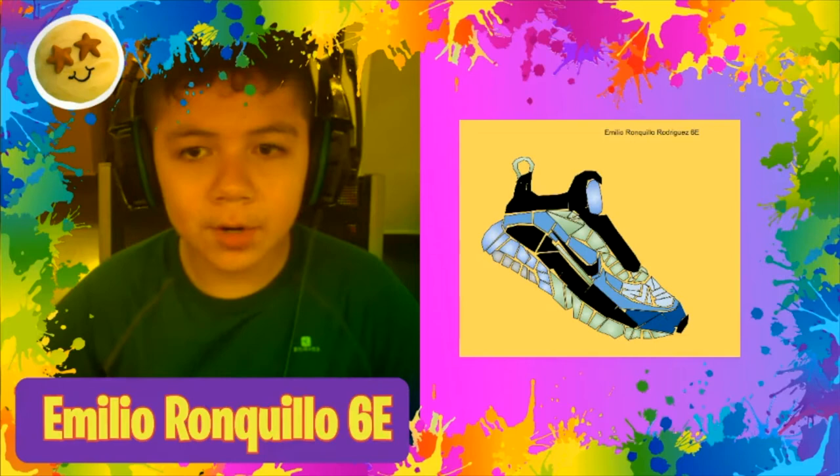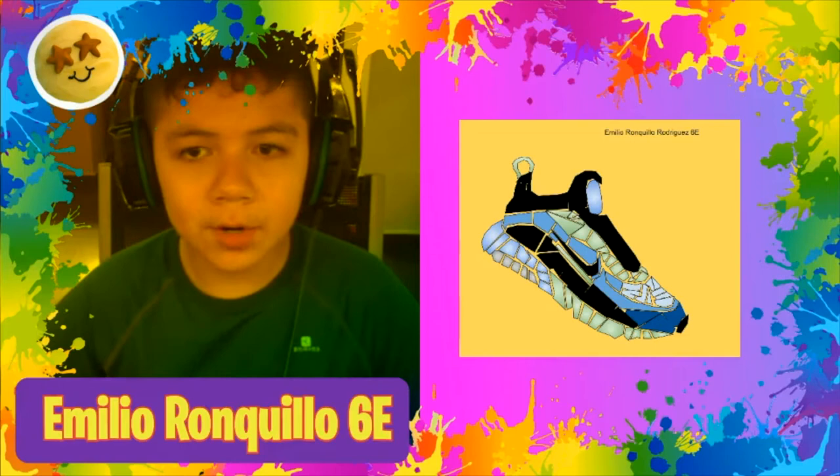Hello, I am Emilio Ronquillo, and this is my project. I like it very much, I think it's very unique. It is a Nike shoe, and yeah, that's it.